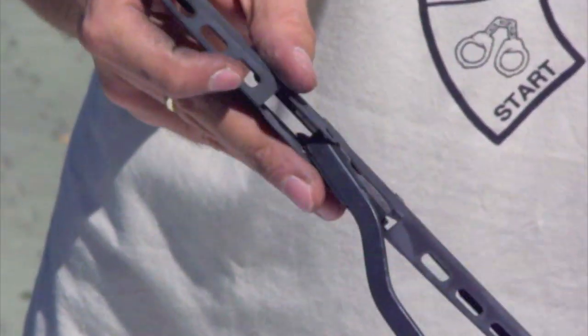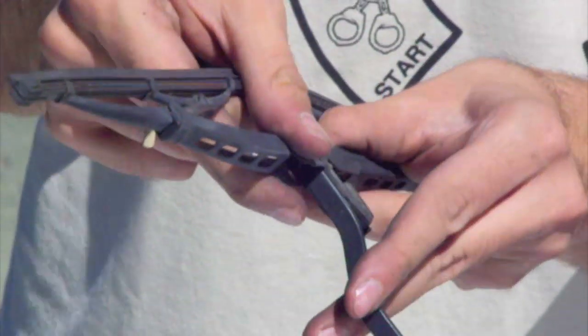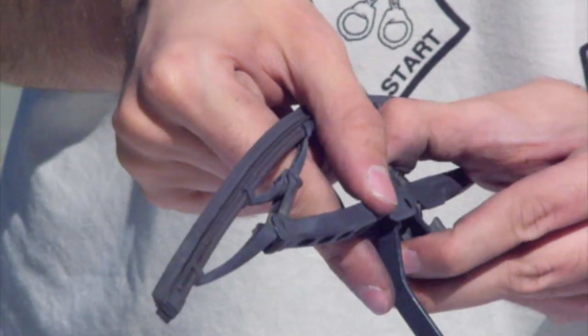So let's remove the old wipers — gently push it back, and here it is.